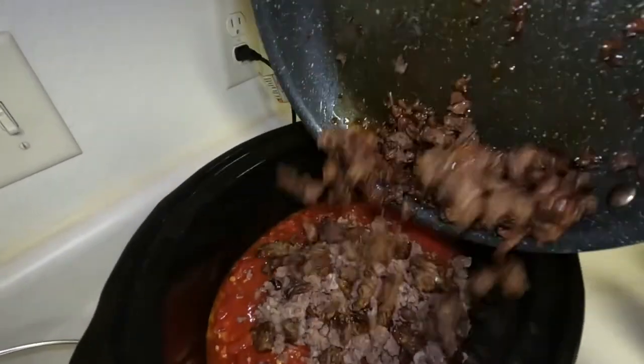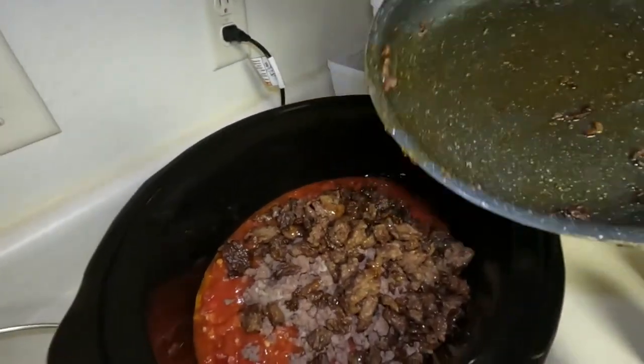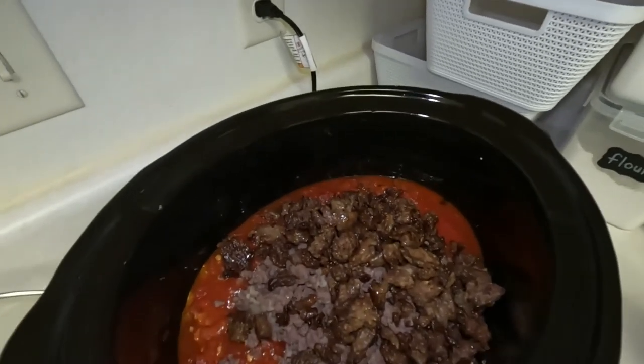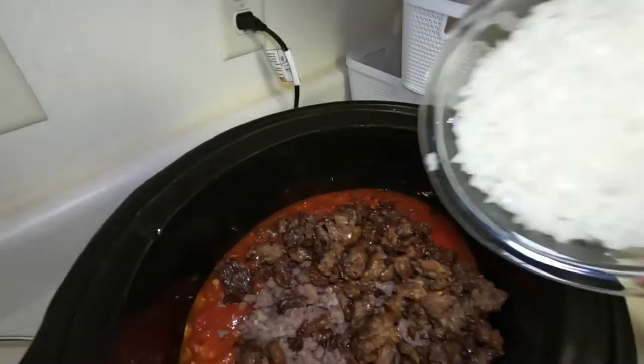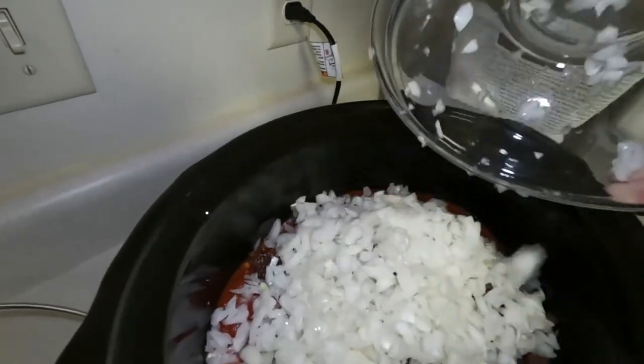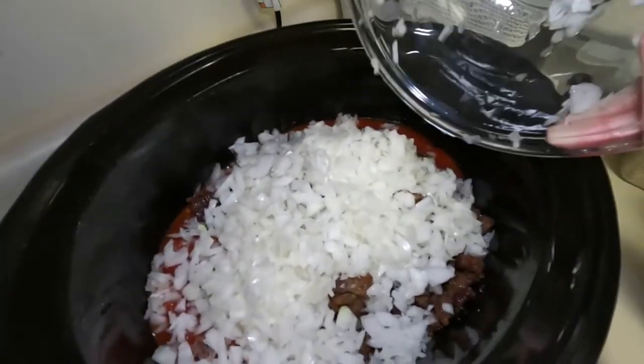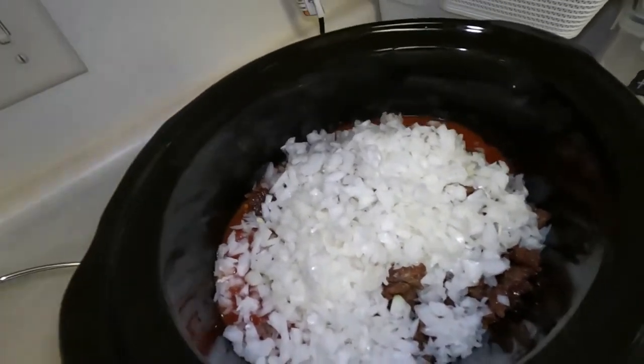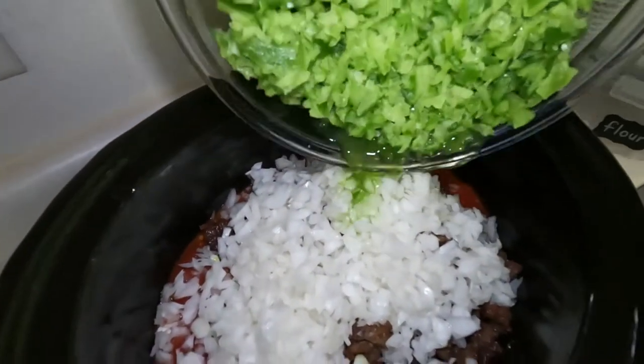A pound of Italian sausage, ground. Diced onions — I made a bunch, I think there's about three onions worth. And then six chopped green peppers.